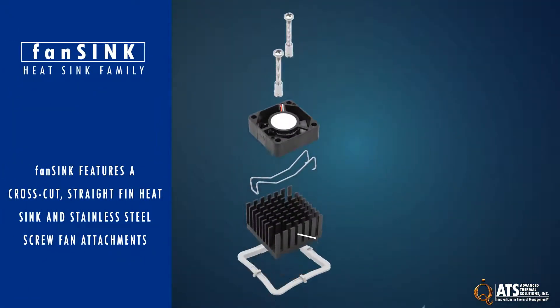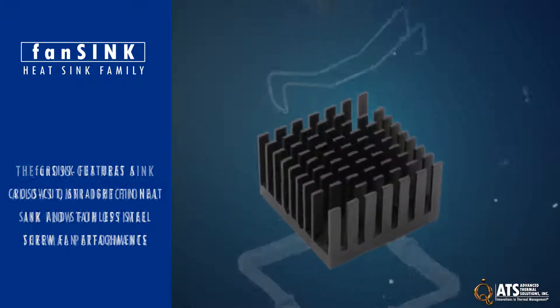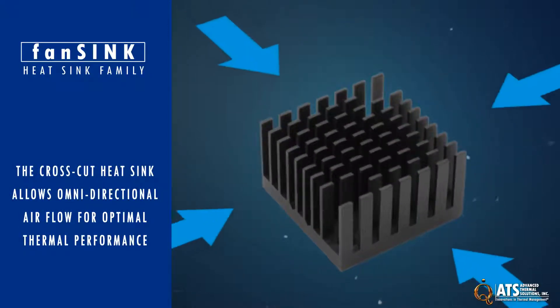The fan sink features a cross-cut straight-fin heat sink and stainless steel screw fan attachments to ensure dependable long-term fan-to-heat-sink integrity. The cross-cut heat sink allows omnidirectional airflow for optimal thermal performance independent of the PCB layout.